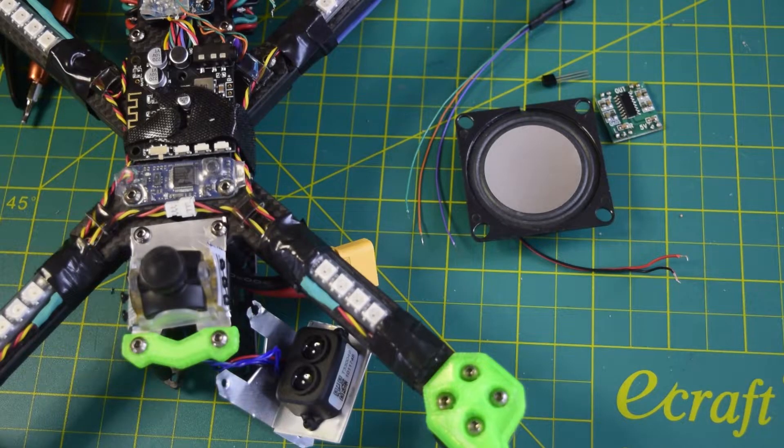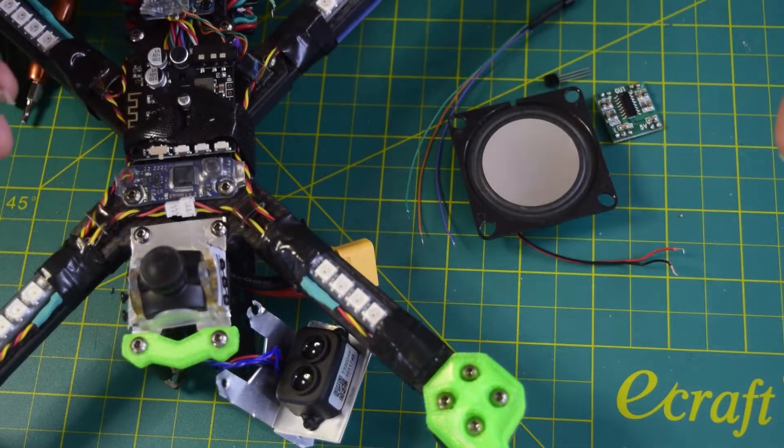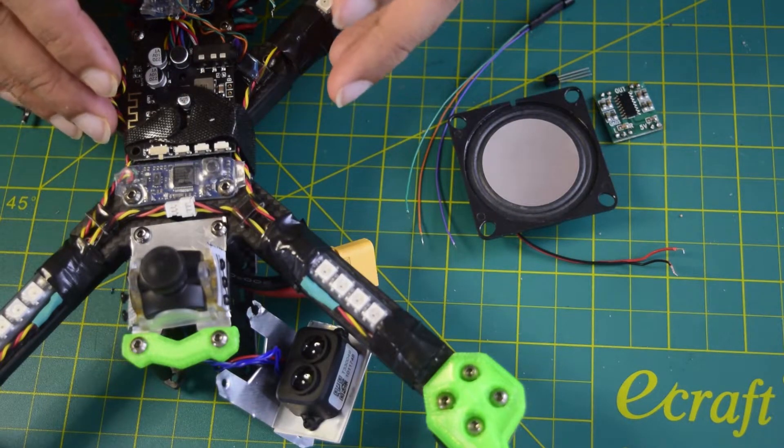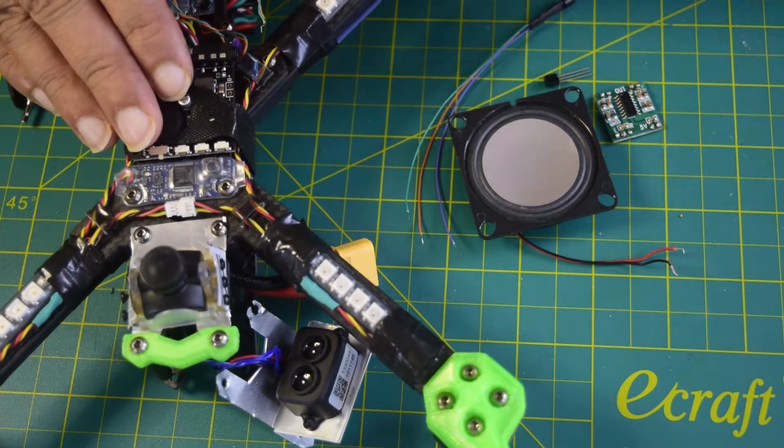Hello guys and welcome to my channel. Today in this video I am going to tell you how to install a speaker onto your bluetooth receiver, which I have installed in my previous video onto my drone. If you have not seen that video, I will put the link above or in the description below for you to check it out.